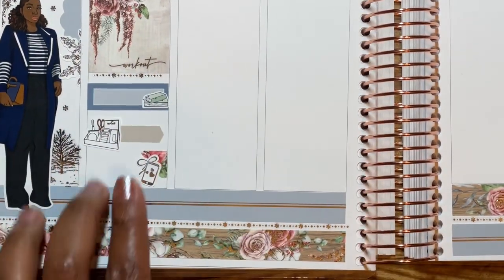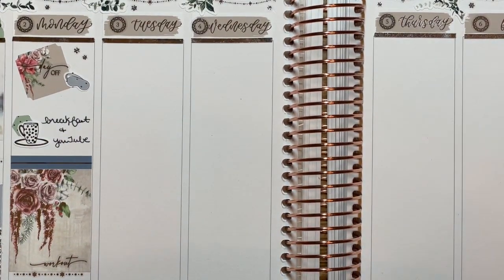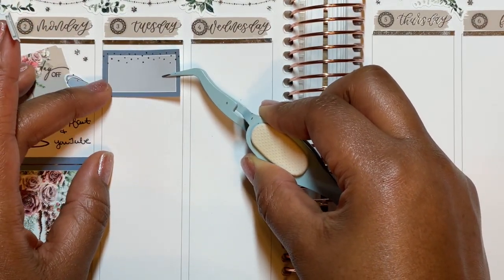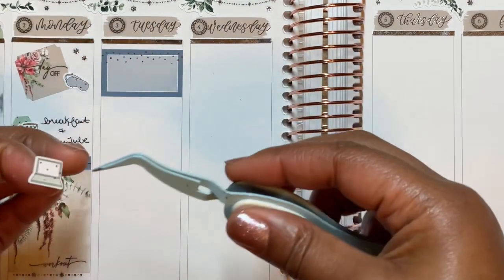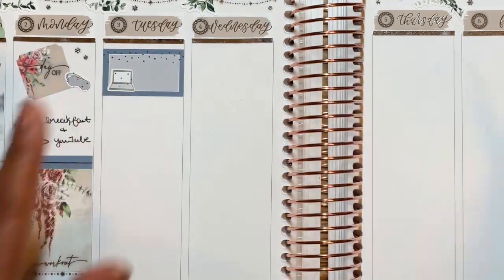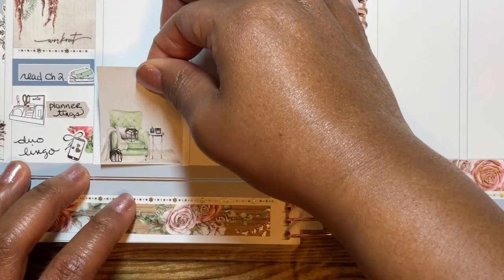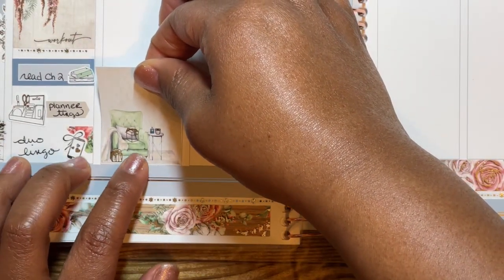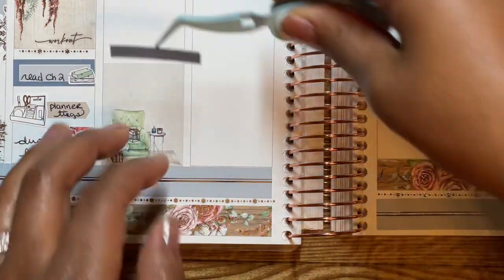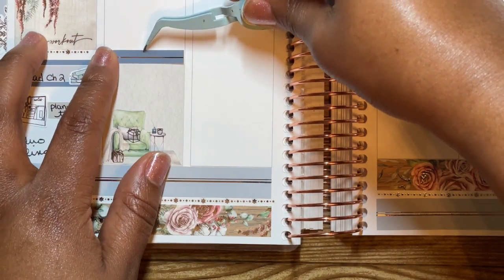I did start the Yoga with Adrienne challenge — she normally does one at the beginning of every year. However, I realized with the workout I was doing, this year's challenge felt a bit more strength-involving, and for whatever reason I feel like I have really bad wrists. So I ended up stopping after the first week — I don't even think I made it past day three.